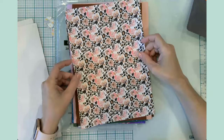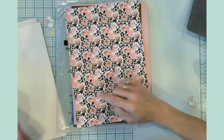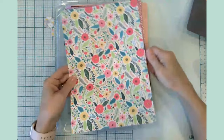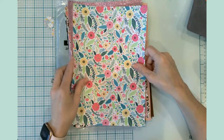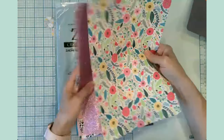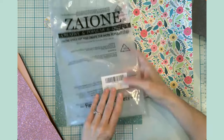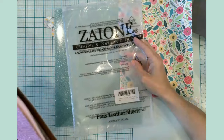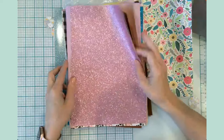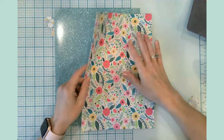Here is a really fun animal-print with pink flowers, a pink glitter, and then a really sweet floral pattern — which I'm actually going to be using today. All of these are eight by twelve inches. It's a random pack of faux leather so you don't really know what you're getting, and I will link this in the description.